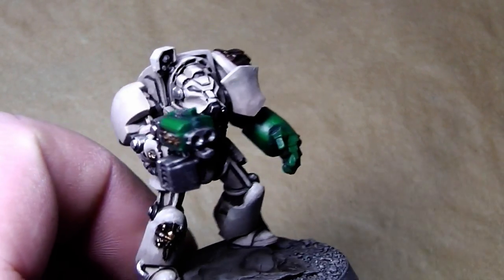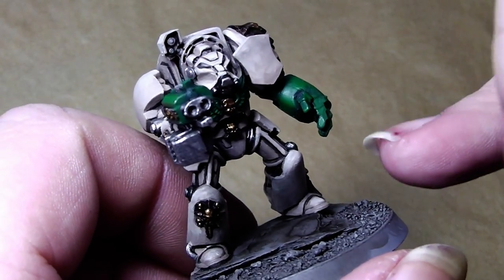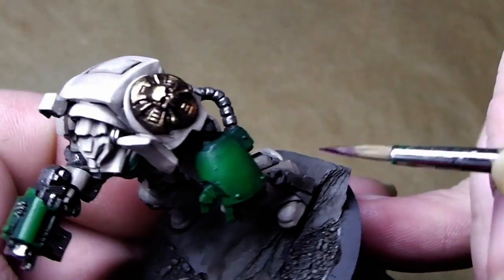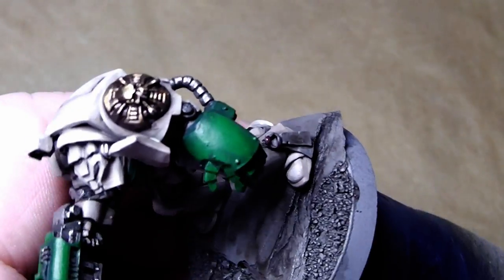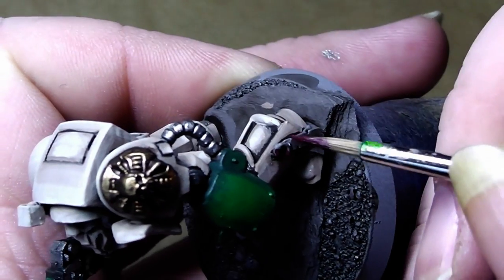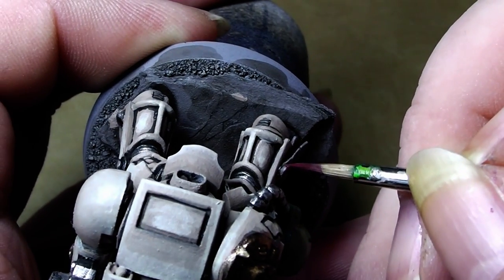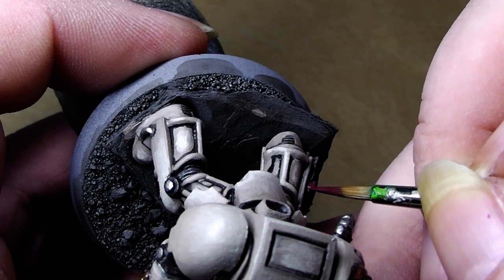Now that the silver parts are done, it's time to give this model a little bit of red dots here and there. Here are the purity seals — I will cover them now in a mixture of Mephiston Red and black. It's a really dark red tone. Just paint it on and be patient — don't rush through the painting.